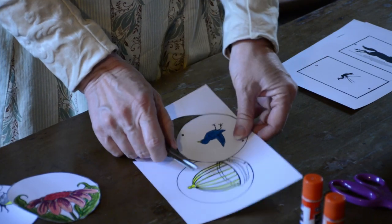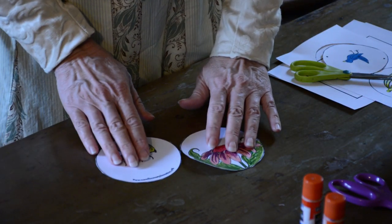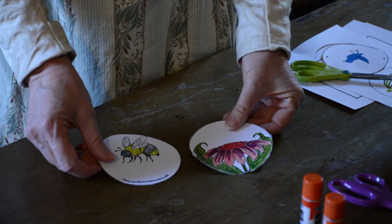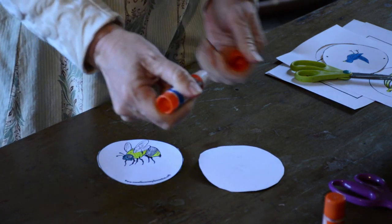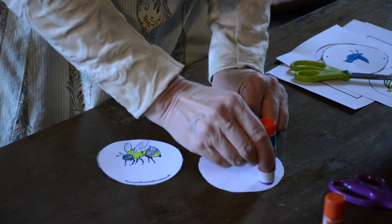I'm going to go ahead and move this one out of the way and use one that's already colored. Now we're going to put this together with our glue. I've got a glue stick, so I'm going to put glue on one side and then we'll talk about exactly how we need to put it together.